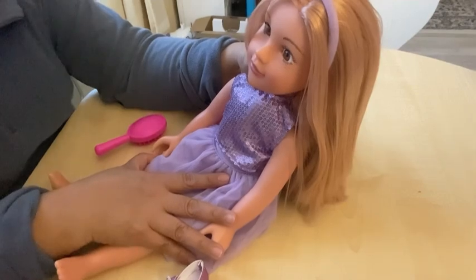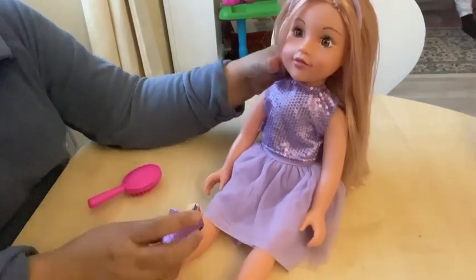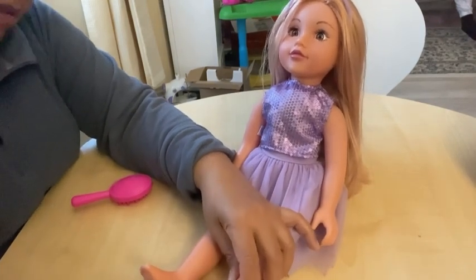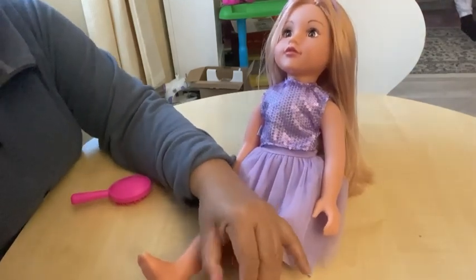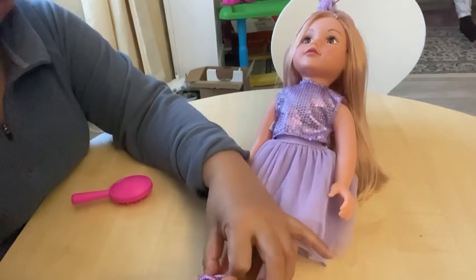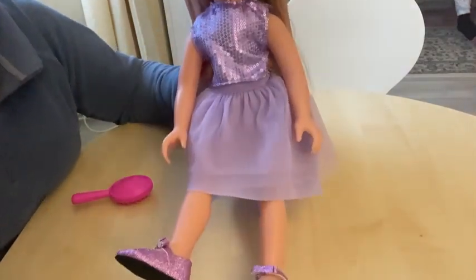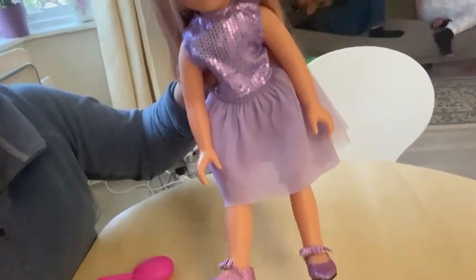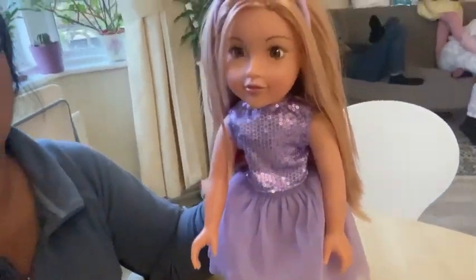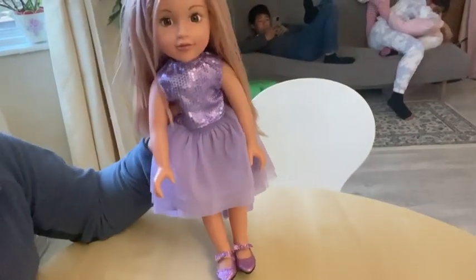Oh look at you, you are so pretty! And now we will put on your shoe. There we go, we'll put your shoe on. Is that the right shoe? This is the right feet for that — oh yes, that's it! And then the other one. There she is, she's lovely with her shoe, with her headband, with her skirt, with her dress, and she's so lovely. Lovely Lily, you are so lovely, isn't she? She is such a lovely doll. Very nice, very very nice.